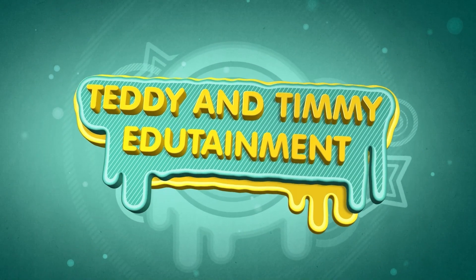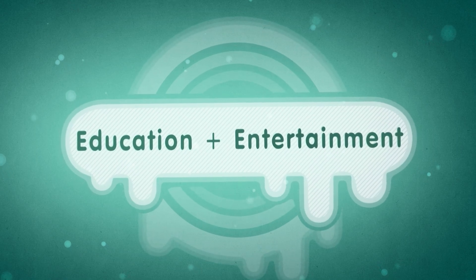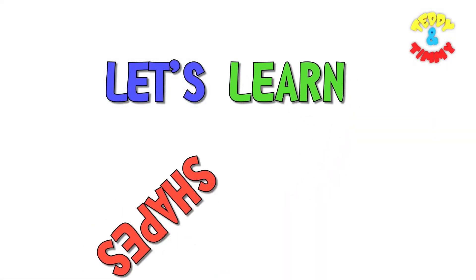Teddy and Timmy Edutainment. Education plus entertainment. Kids songs and learning videos. Let's learn shapes and colors.